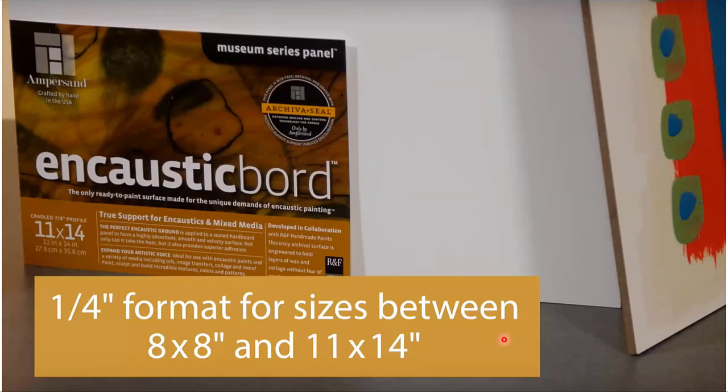If you go larger than 11 by 14, you need a cradle to prevent warping. And because it's cradled, you can use the one-eighth-inch top panel. Warping is a big deal for encaustic painting — not just because of the heat involved, but the physical weight of the paint. We offer Encaustic Boards up to 36 by 48, but those are cradled and braced, designed to be held still.